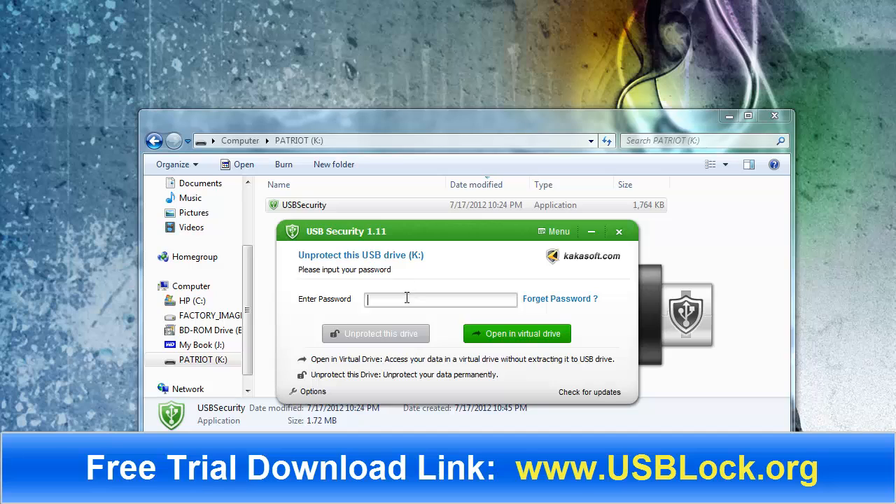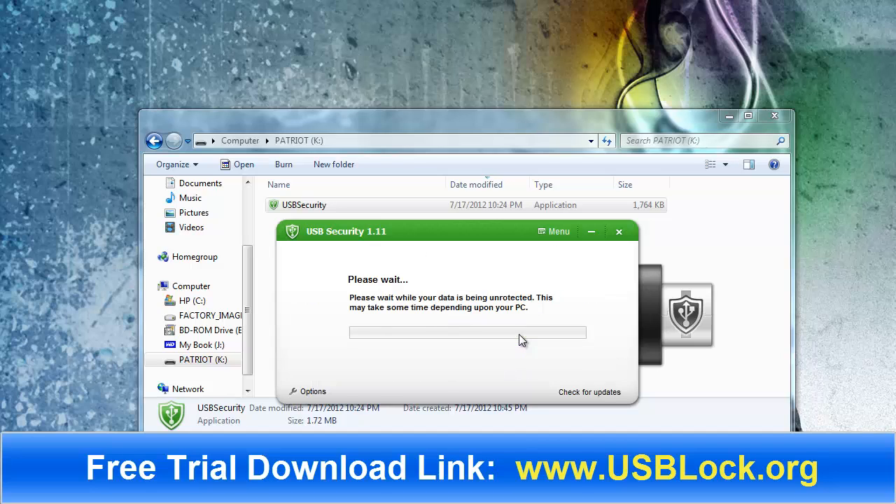That way you don't have to worry about anybody getting access to your files except you, who knows the password. If I enter my password, I've got two options: I can completely unprotect the drive, which will also allow me to uninstall the software, or I can choose to open it in a virtual drive, which will give me access to all the files on the drive. I'm going to go ahead and do that.